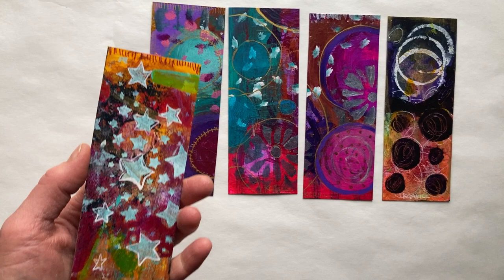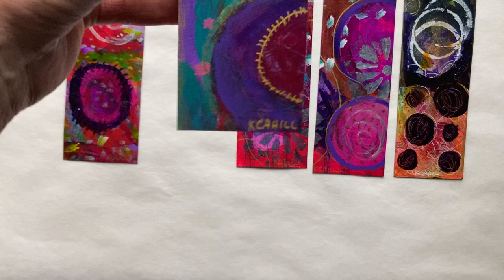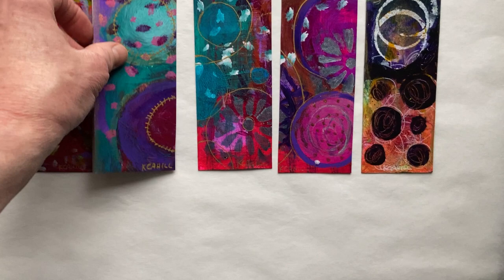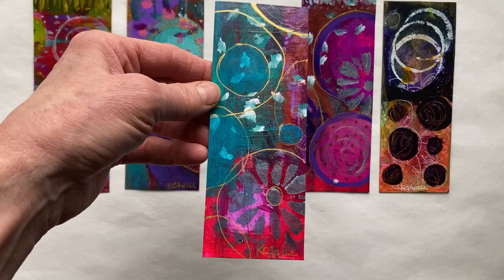These are paintings. There's a little schmutz that got stuck there. These are not prints and will not be recreated. They are basically paintings, and I love them. I just love making them. I love playing with them.